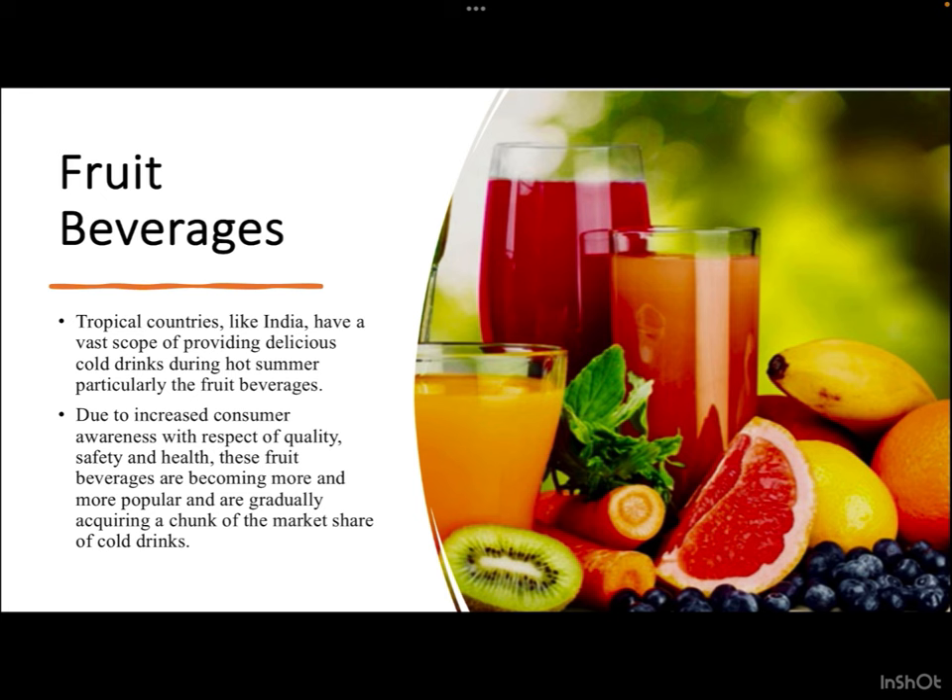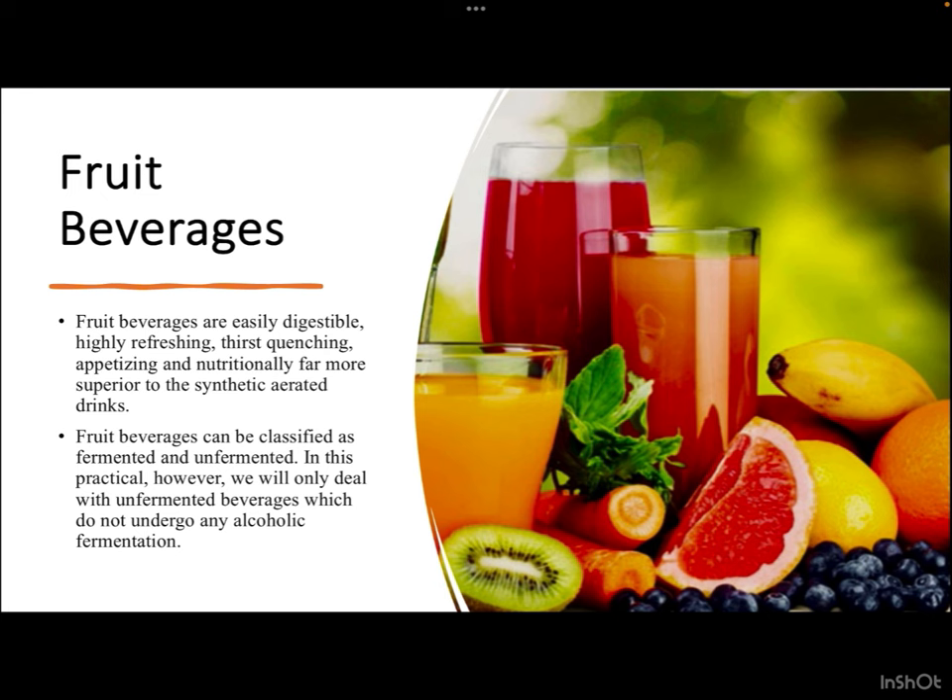These fruit beverages are gradually acquiring a chunk of the market share of cold drinks. Given that we Indians live in a tropical area, we experience many hot months, so we have a good market scope for cold drinks. Fruit-based beverages are not just appetizing but can quench your thirst and are nutritious, healthy, and tasty. Fruit beverages are easily digestible, highly refreshing, thirst-quenching, and nutritionally far superior to synthetic aerated drinks like colas.